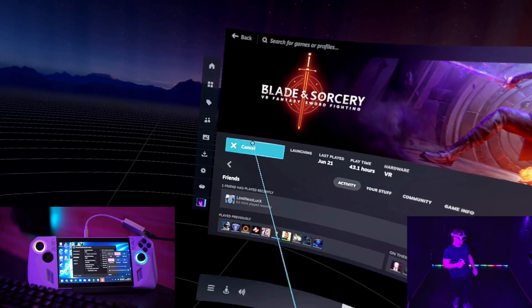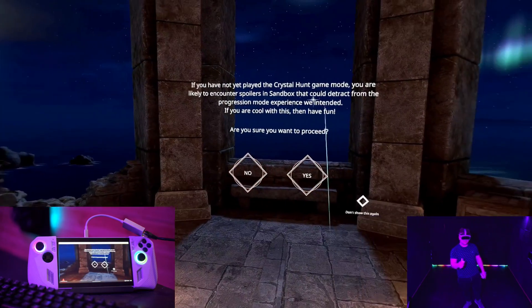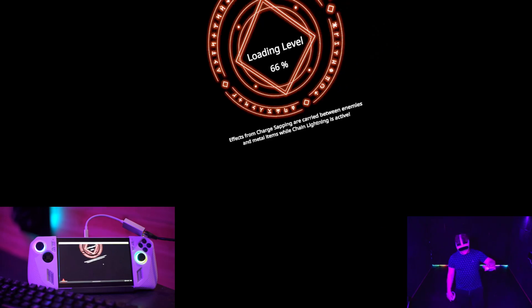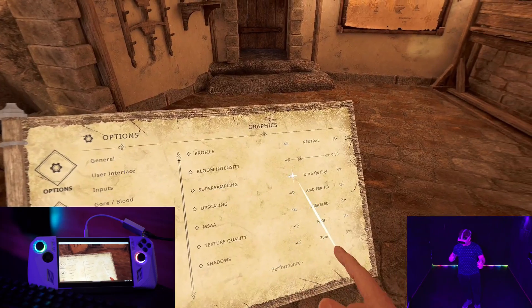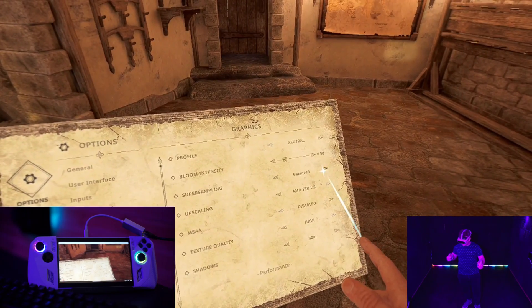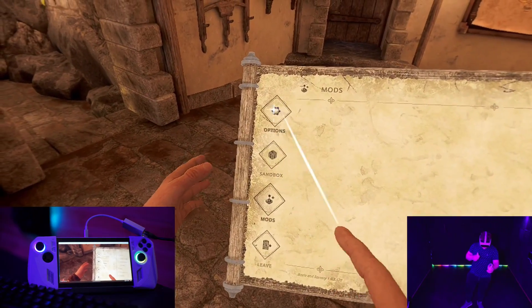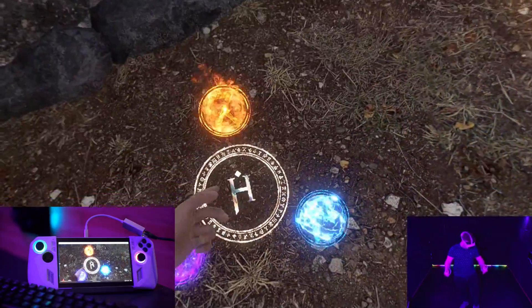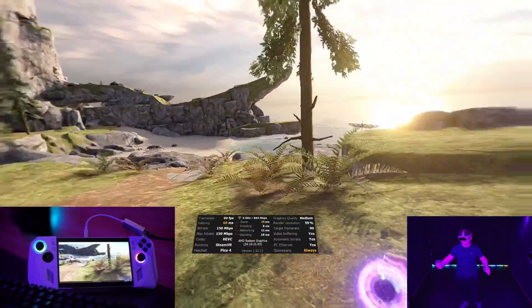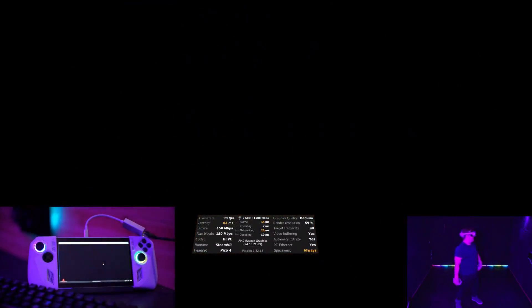Let's try Blade and Sorcery — everyone likes Blade and Sorcery. FSR scaling option, let's play. This is all on a portable PC with no dedicated graphics card. Super sampling ultra quality — nah. Balanced: 90 frames a second. We'll put cheat modes on because I like to have unlimited power. Let's put gravity ones on. 90 frames, dropping to 70 frames — still looks pretty decent. Let's go to the arena sandbox. It's smoothing out now.